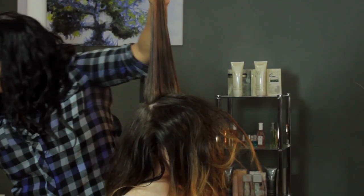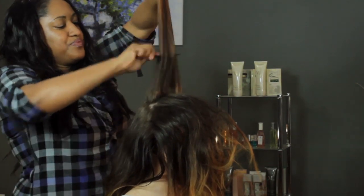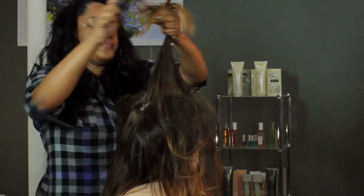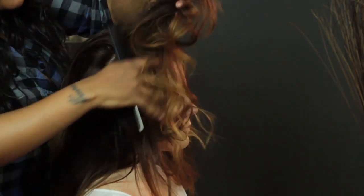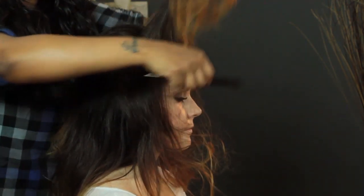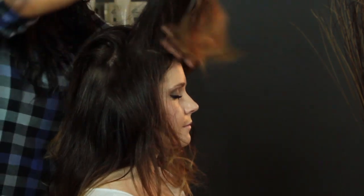Give it a spray, and then we're going to tease it. Now we're going to repeat that process — tease. Now that we're in the front section, make sure that after you tease, you smooth out the front, because you don't want the tease to show through. You don't want to see knots in the front.